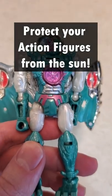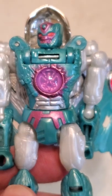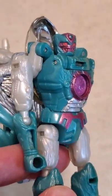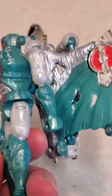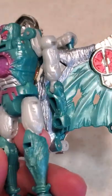This is why you should keep your action figures out of direct sunlight. You'll notice one half of the figure — the left half — is this nice light bluish color. That's the color the figure was supposed to be. The right half of the figure is this more greenish blue color. That is the result of discoloration due to sunlight.